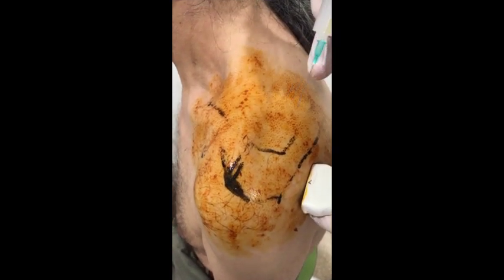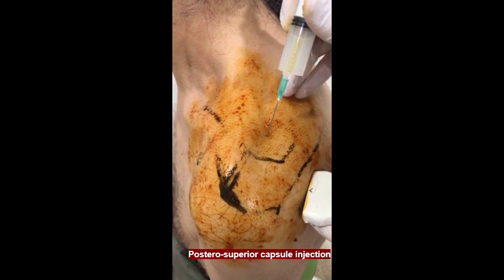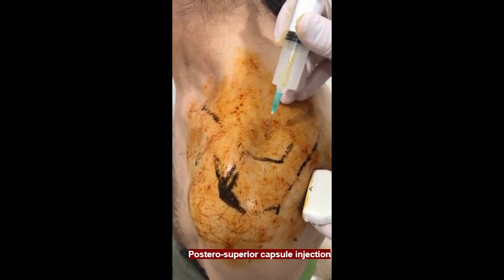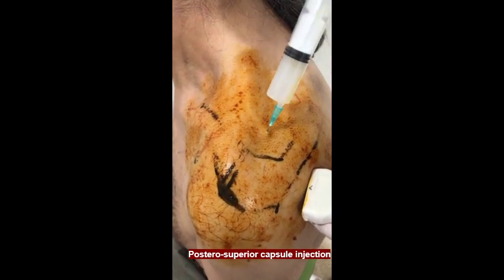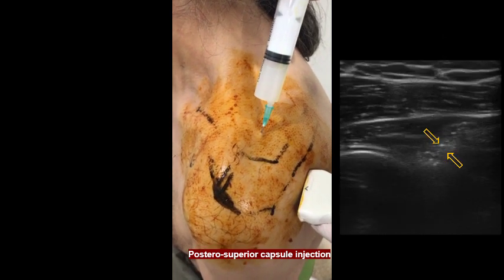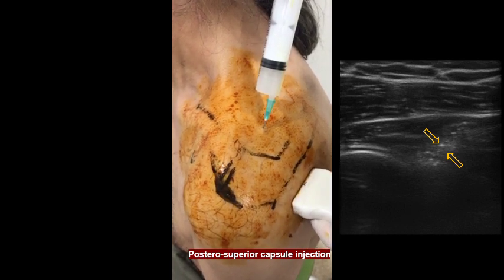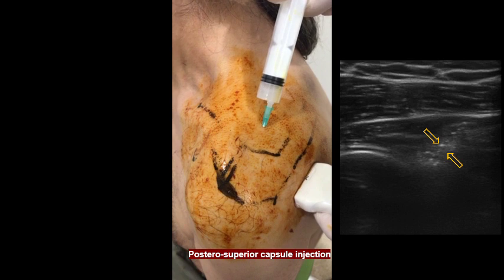After this, 10 ml of the drug combination is applied to the posterior-superior capsule from 2 cm cephalad to the midpoint of the spinoscapula, by directing the tip of the syringe from the supraspinatus fossa to the undersurface of the acromion, while the joint capsule is screened posteriorly by the transducer.